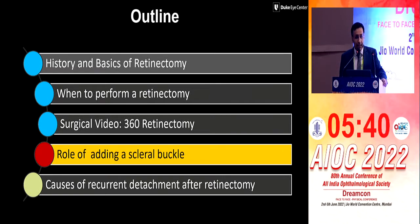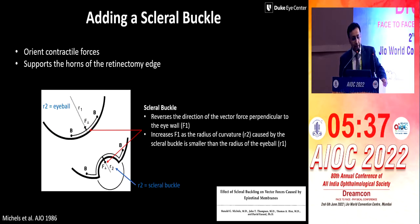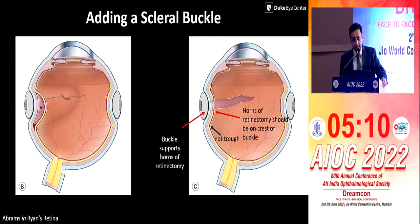The role of adding a scleral buckle is quite important — it supports the horns of the edge. We don't put a scleral buckle in 360, but if there's a limited retinectomy, it's always a good idea. If there's a phakic patient, we have a low threshold for adding a buckle. It reverses the direction of the vector force perpendicular to the eyeball, increases the curvature of radiation, and helps to settle the retina. The horns of the retinotomy should be on the crest, not the trough of the buckle.